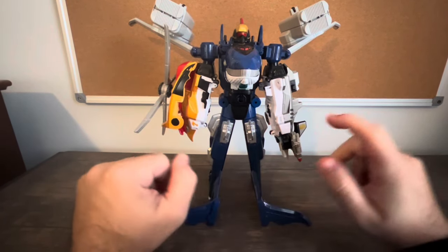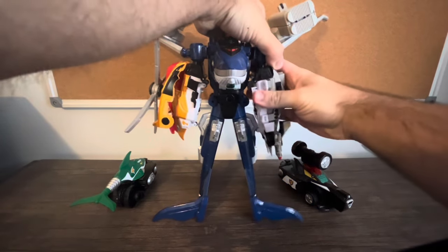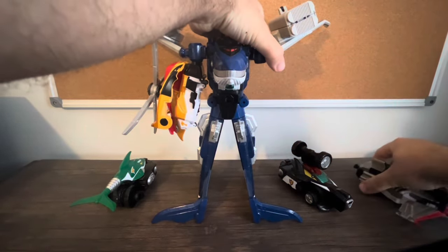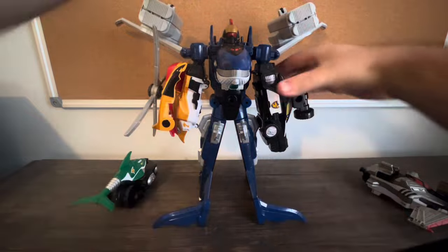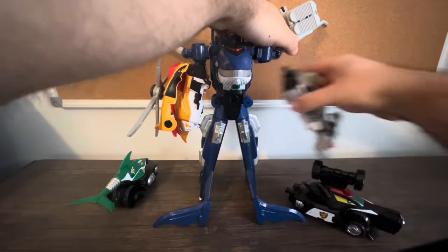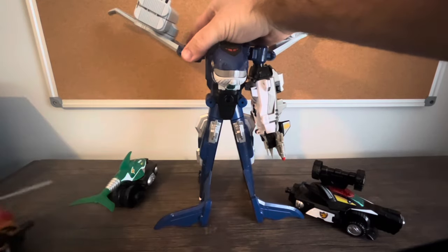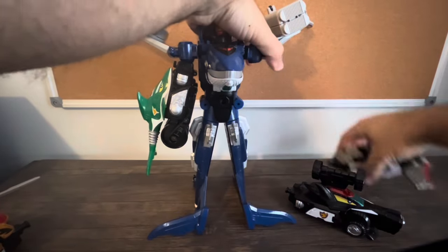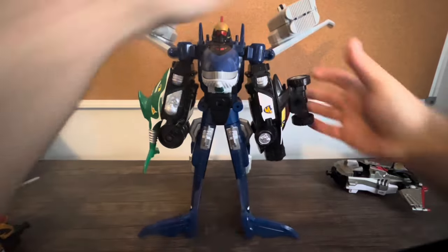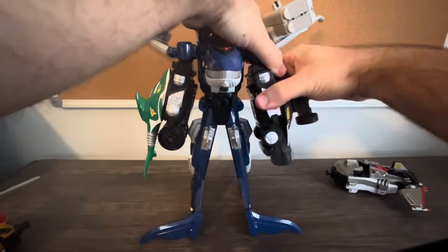There are some additional configurations for Seikuo that are canon. You could take off Jet Truss and replace it with Gunford — Seikuo Gunford. Or you could do Seikuo Burka. And of course you could do both arms swapped, though that configuration is not canon — just the separate arm configurations.